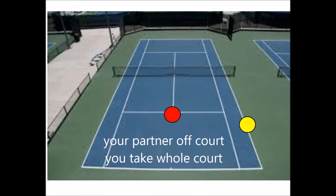Notice that the person on the other side has to shift because the partner is off court. When your partner is off court, you have to take the whole center of the court and play singles to maintain coverage and to keep the gap between you and your partner very small. So my shot goes wide, the partner goes wide, and the person at the net goes wide also.